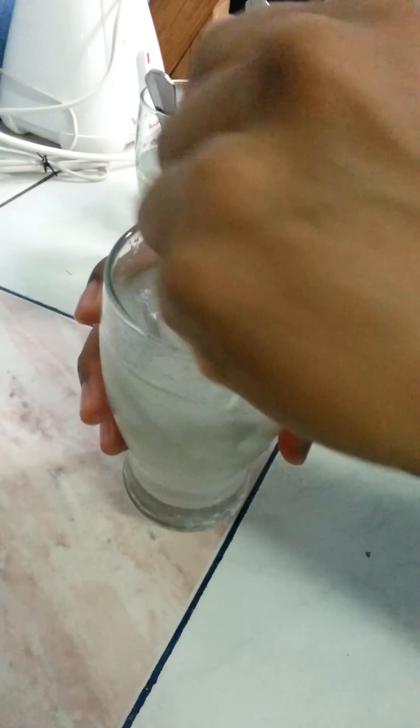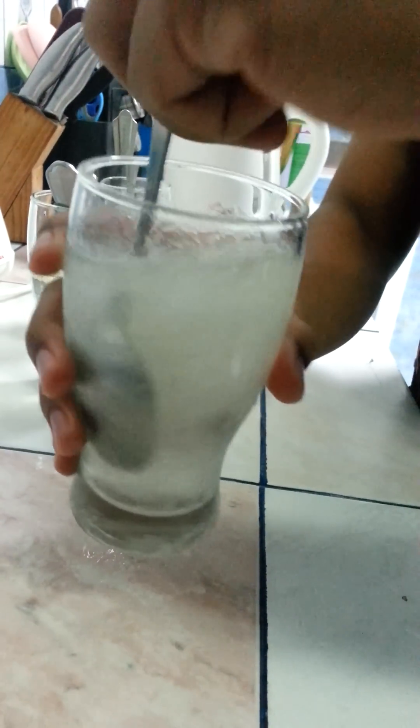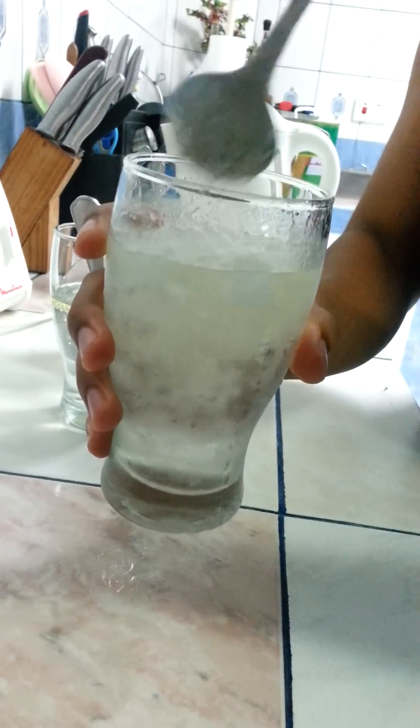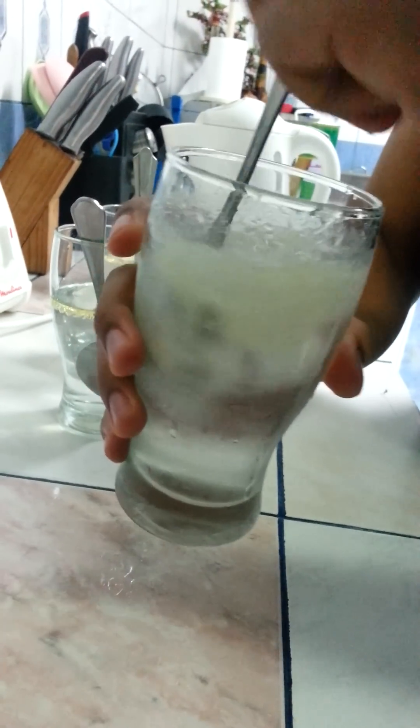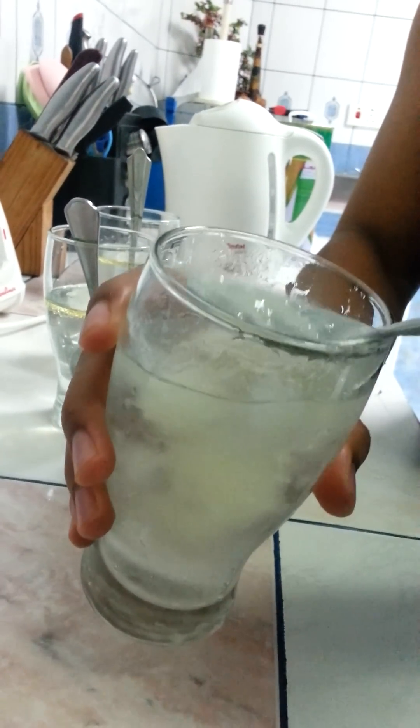Let the ice completely melt and keep on stirring. Over here you can see the oil is solidifying — it's turning into some kind of vaseline.